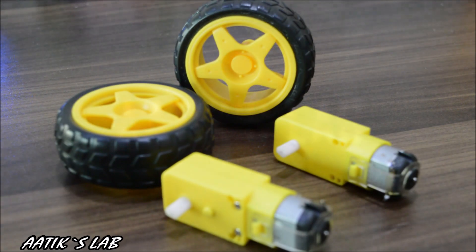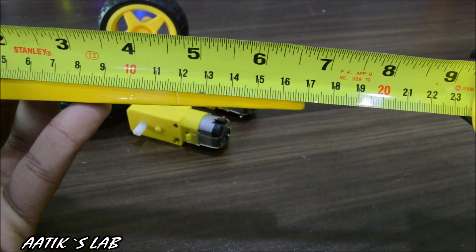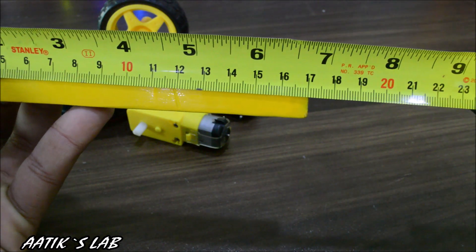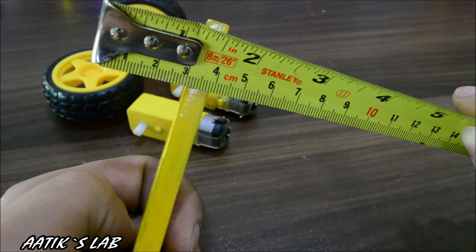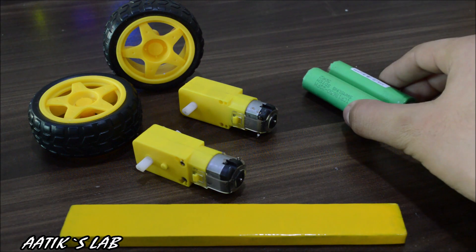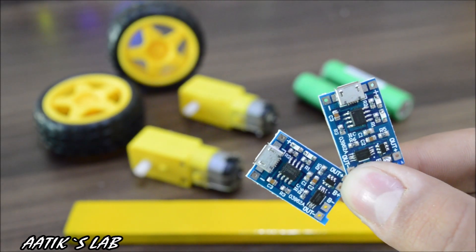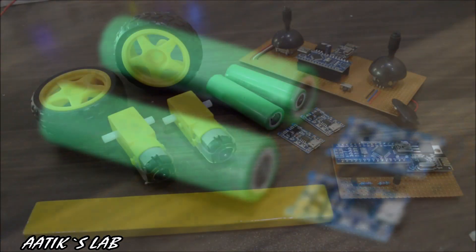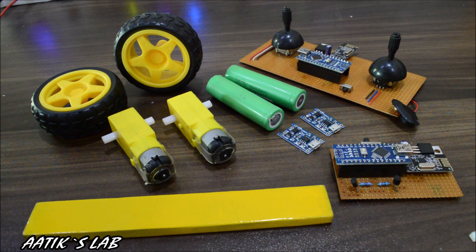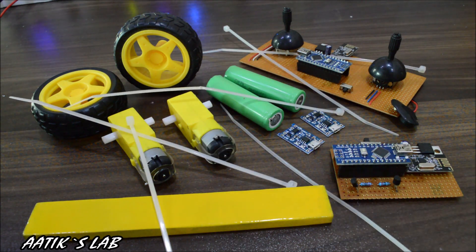The materials you will need to make this project include two-gear DC motors with tires, a metal bar having a dimension of 17cm in length, 2cm in width, and 8mm in height. You will also need two 18650 lithium-ion cells having a nominal voltage of 3.7 volts. To charge these lithium-ion cells, you will need two charging and protection circuits for each cell. You will need the transmitter and receiver from my last video, and a couple of cable ties to tie everything up.